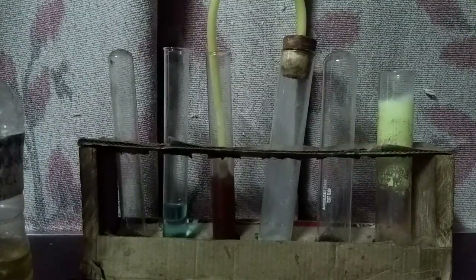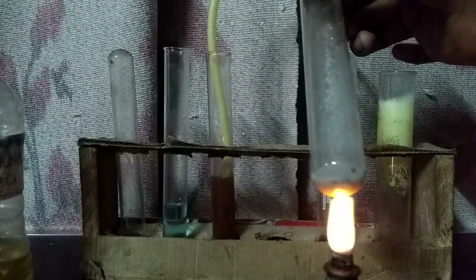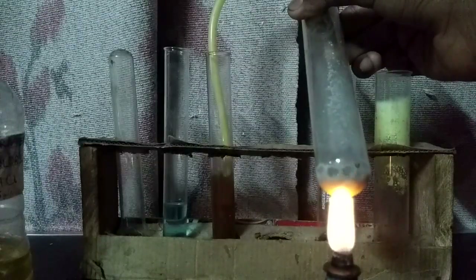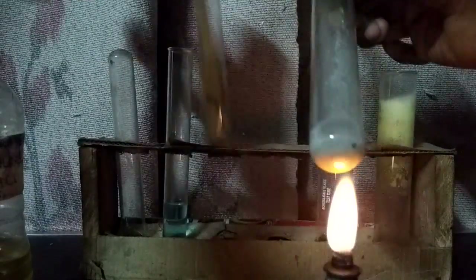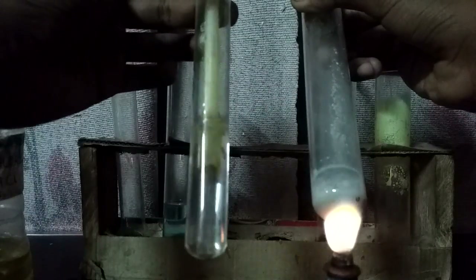I need to pass the gas for a sufficient time, so I will heat the solution. And you can see the potassium permanganate solution decolorizes.